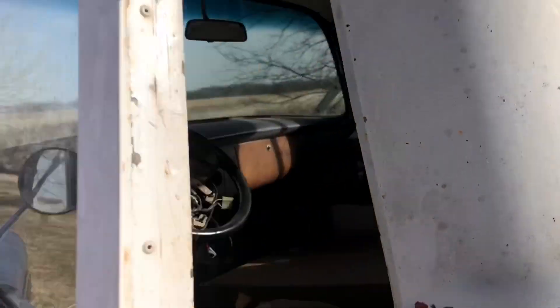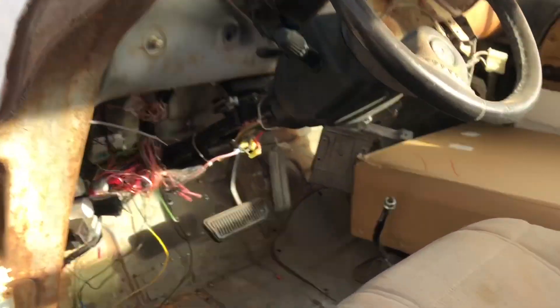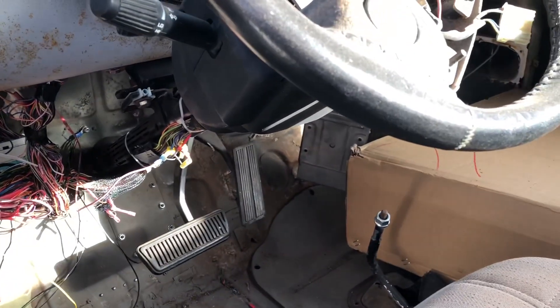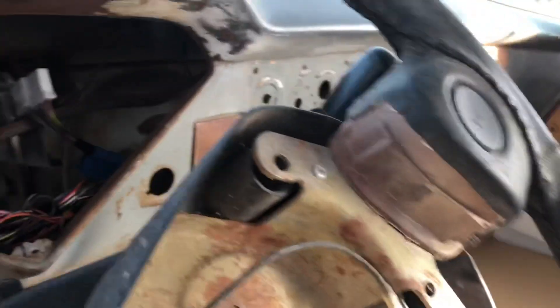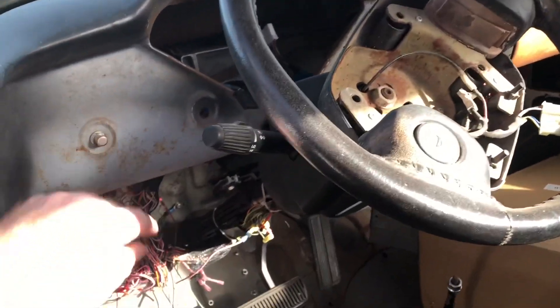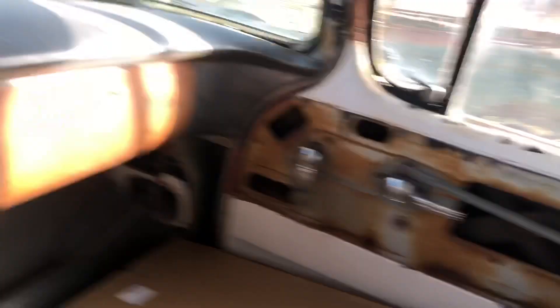Battery should be charged up in this. Fan's alive. Shiny new radiator in the box.